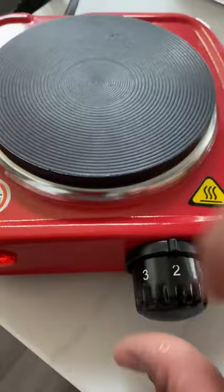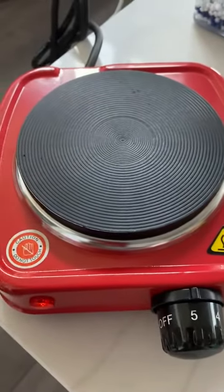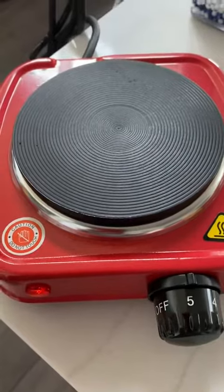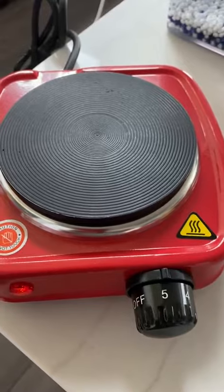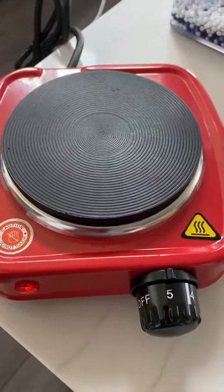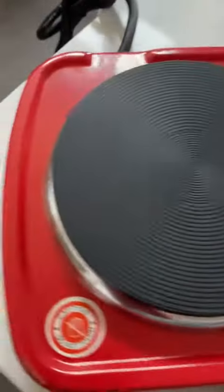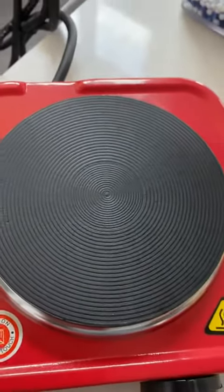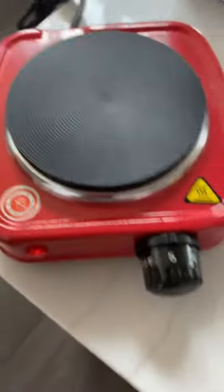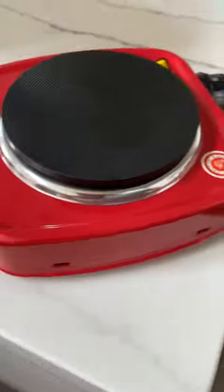Oh, it's already getting hot! I'm going to turn it up — let's turn it up all the way and see what it does. I can smell the burning rubber smell, but that's completely normal when you turn on a hot plate for the first time. It is absolutely hot enough to cook now, so this does work and it is so cute.